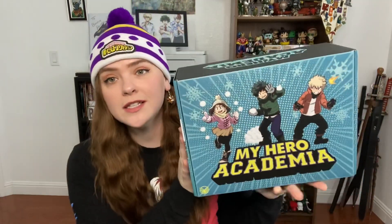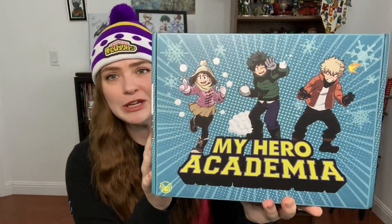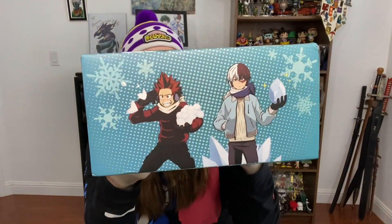Let's just take a quick gander at the box. Usually it's a glossy box but this is very matte, very soft to the touch — it's actually a kind of fancy box. Here we have Iida, Kirishima, and Todoroki. Beautiful.